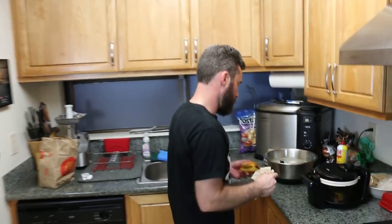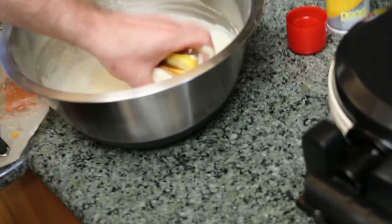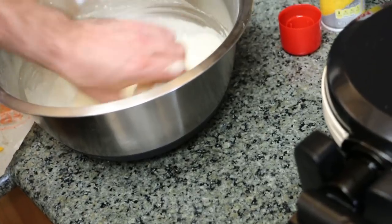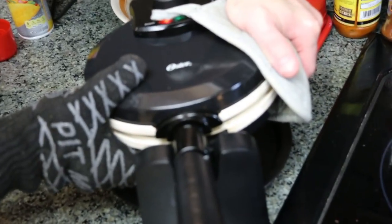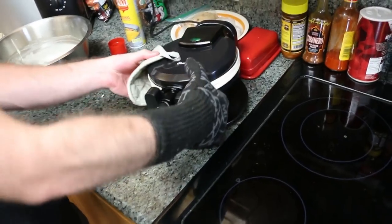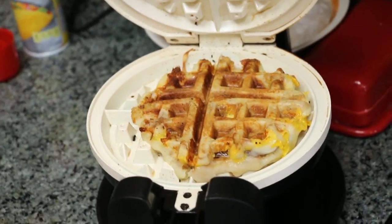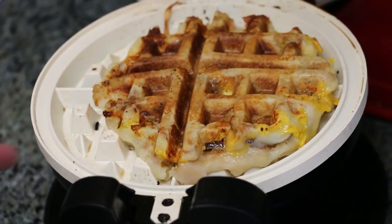It's got the M just emblazoned on there — like it was branded or something. Minimum effort, maximum output. Flip that out! Success! What's it look like in there? It's still underdone on the edges — it still does need to go on the edges. But that looks way more waffly than I thought it was going to be.